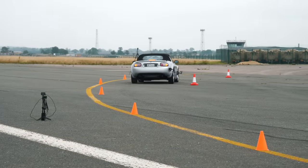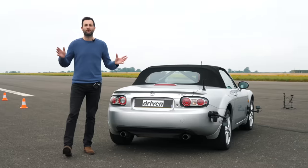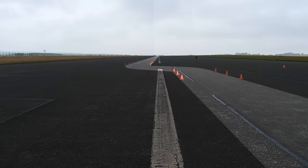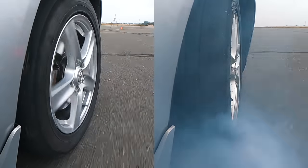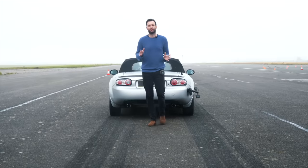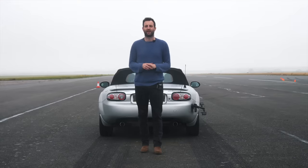ABS systems are immensely effective in road cars, but what happens when you turn it off? Is the difference really that big? Today we've set out a few tests to show you just what can go wrong and how big those differences are. I'm going to drive the same car on the same surface both with and without ABS, and to be honest the result really surprised me. This is a new series on the Driven Channel where we do fun experiments in cars, all in the name of science.